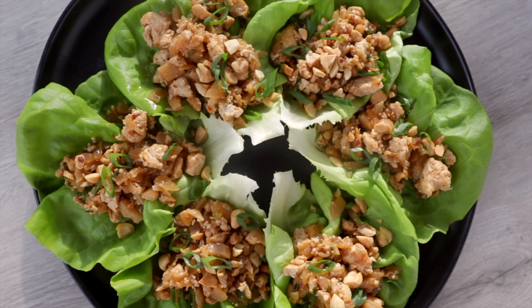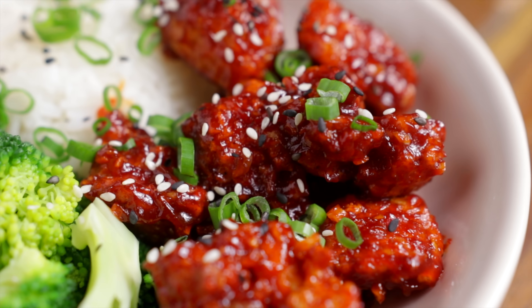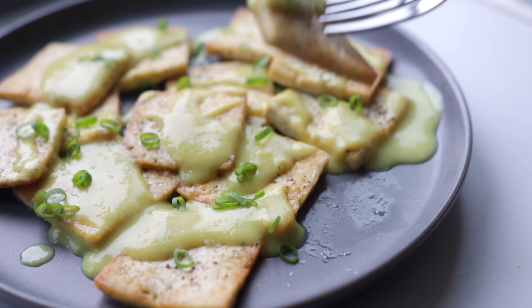Thank you so much for watching today's video. Recipes will be on my website, linked down below, and I would love to know how they turn out for you if you try them. Subscribe if you haven't already for more plant-based recipes, and I will see you in my next video.